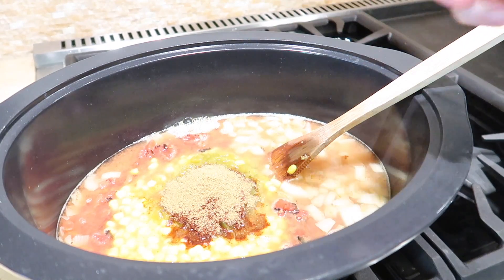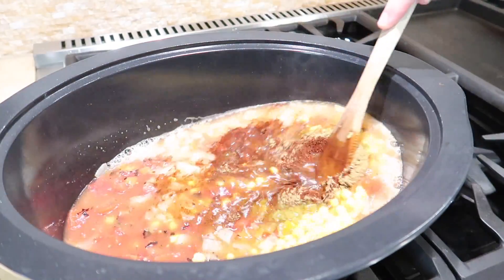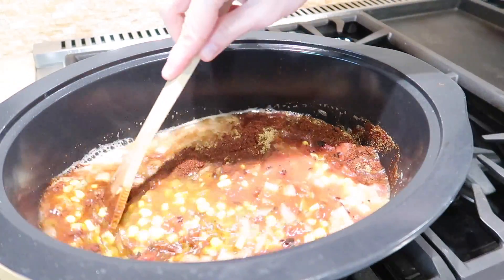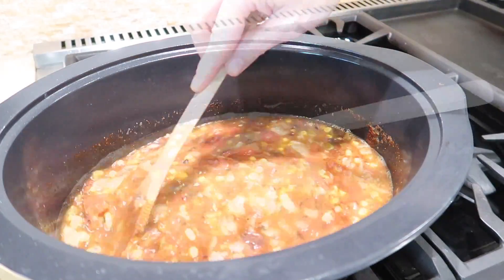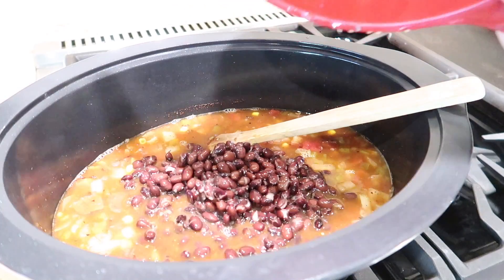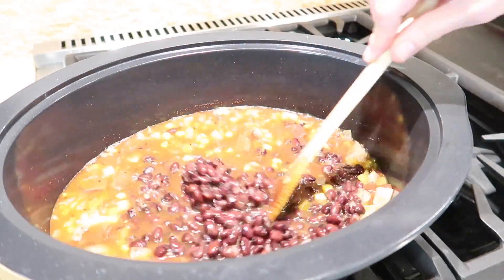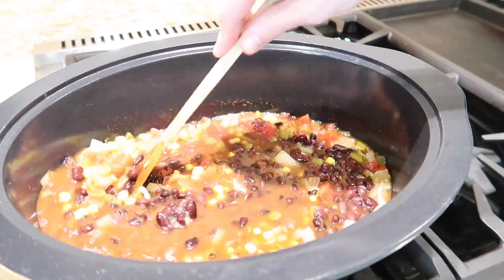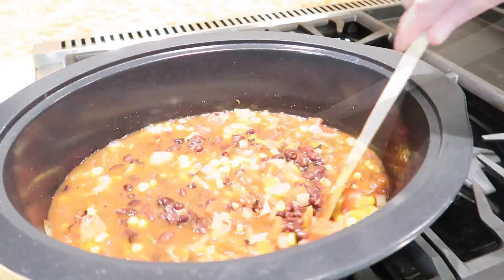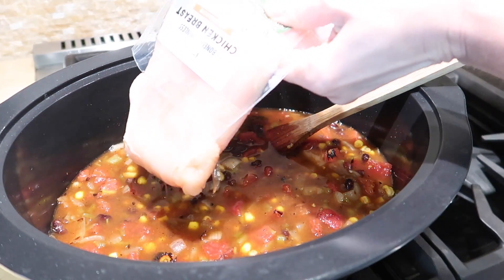I would treat this recipe just as a loose guide — you can add so many different things to it. I'm adding black beans today, but you could put in pinto beans or kidney beans and other vegetables your family likes. It's a great way to use items from your pantry during times when we might not want to go to the grocery store often or have limited ingredients on hand.